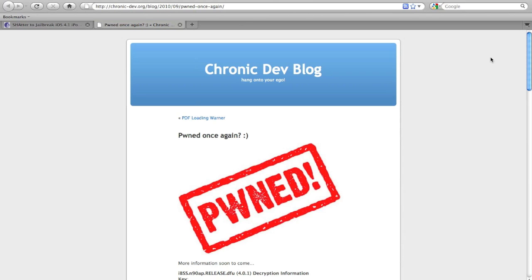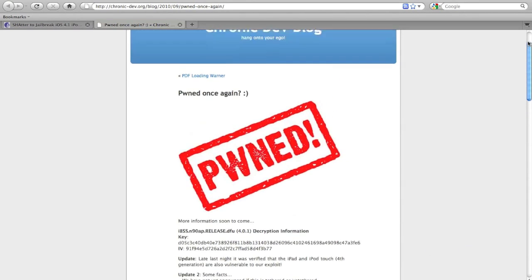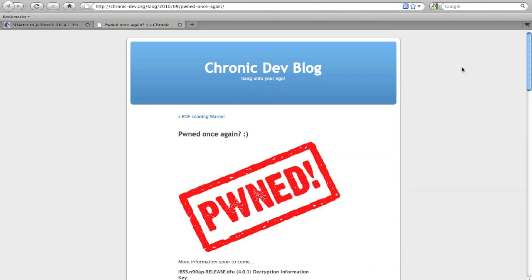Both links will be in the description. What do you guys think — do you think this will be an untethered or tethered jailbreak?